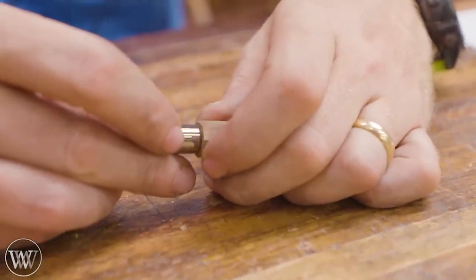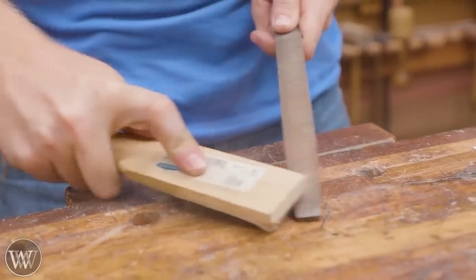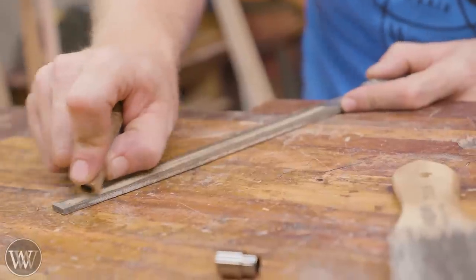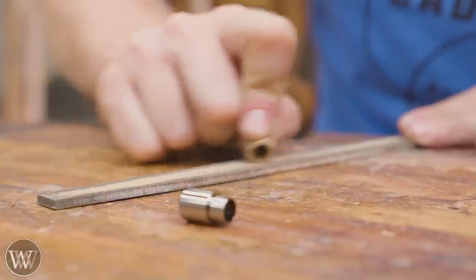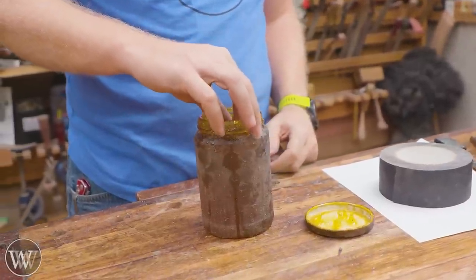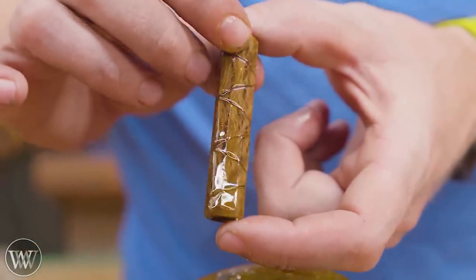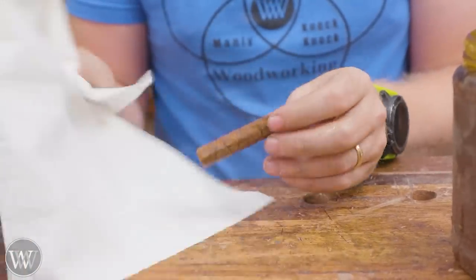The ferrule is ever so slightly smaller than the outside diameter, and that's what I want because I want that chunky feel to it. We're going to file off the corner and bring that edge down to the exact same diameter as the ferrule, so when it goes in you get a nice clean transition from the wood to the ferrule. Now we can finish it — boil it in oil, dip it, let it soak in as much as you want. It won't soak in that much because of the stabilization. Wipe off the excess and put some paste wax on it to seal it in.